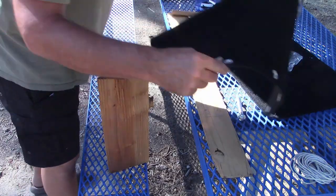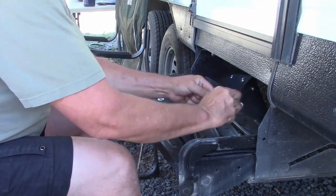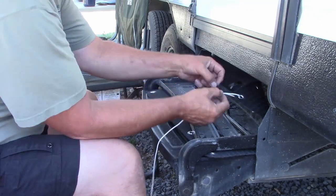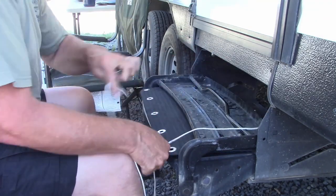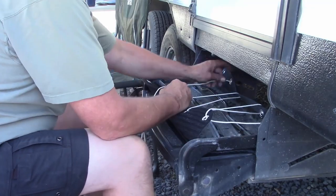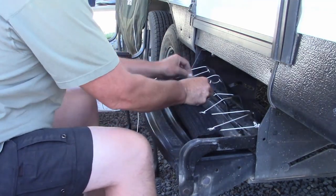Once we got all those done, I went ahead and started to secure the carpet to the step. I'm figuring out what kind of knot I want to use — I just used a couple of overhand knots — and started weaving through each one of the grommet holes back and forth with the rope. Then I went back through pulling the slack out, getting them tighter and tighter.